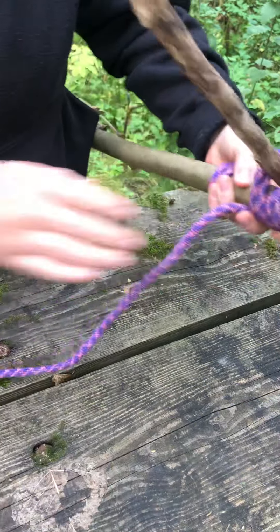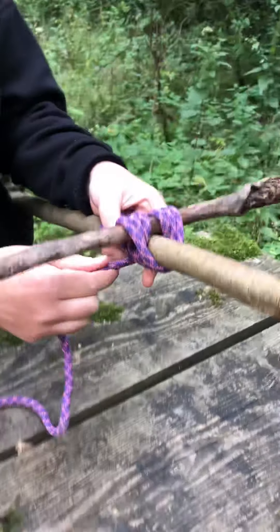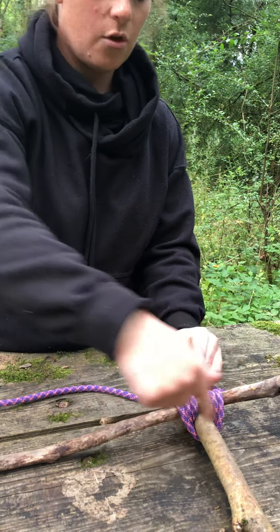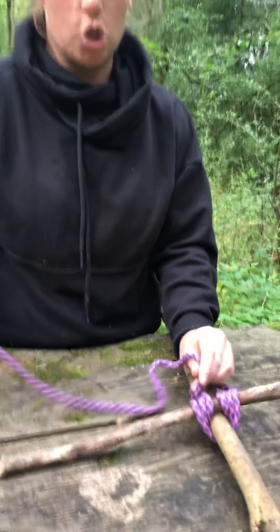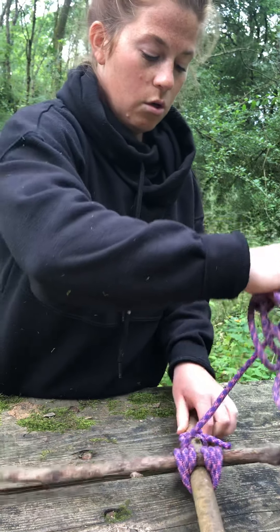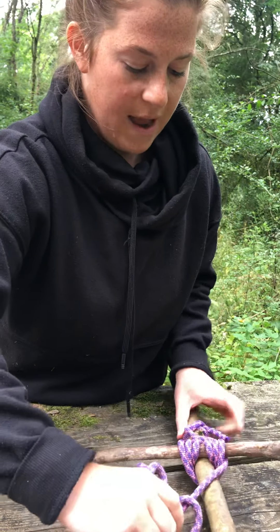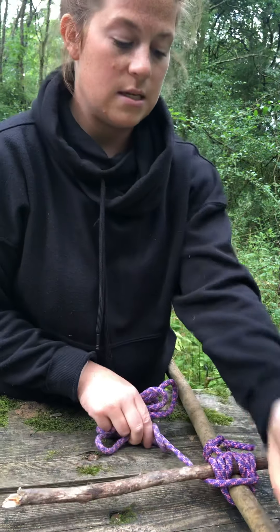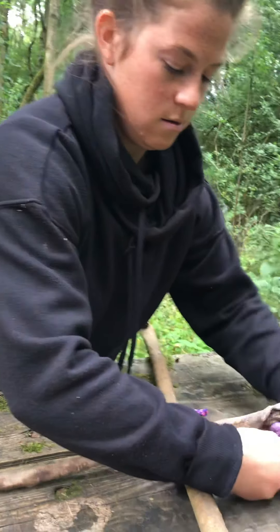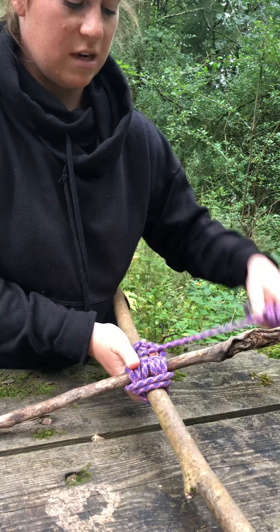Now you can see we've gone around three times — the rope has wrapped around the sticks three times. Now I'm going to do what's called the frapping, which is wrapping in the opposite direction to secure the sticks. I'm going to pull it tight, cross it over, go under the horizontal stick and around — not going underneath the vertical stick at all — pull it tight and go around again, three times total.